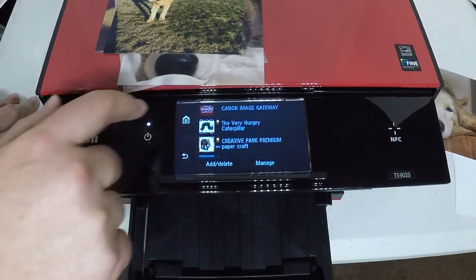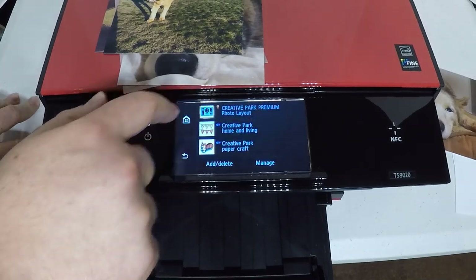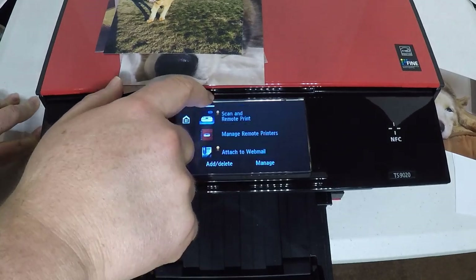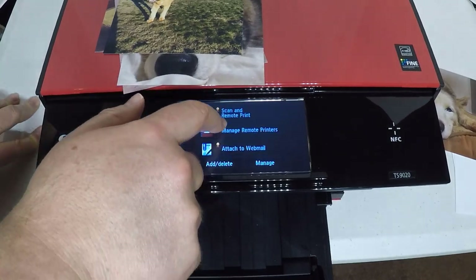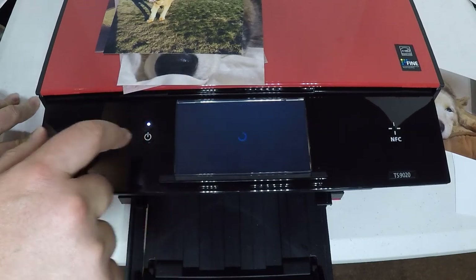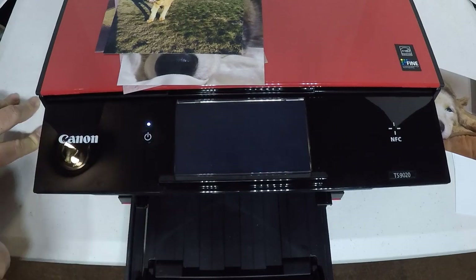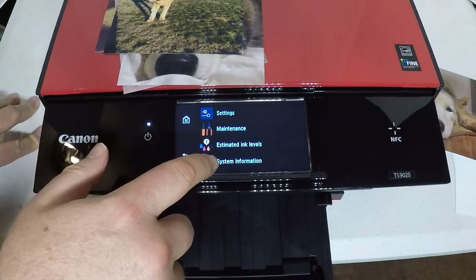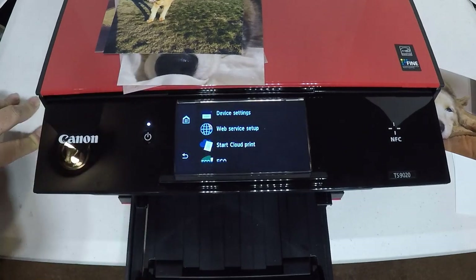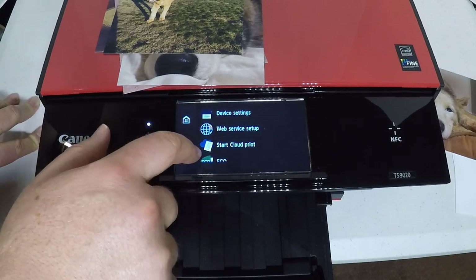It's beautifully well built. It even has a micro SD card slot. It can pump out those colors — over 5,632 color nozzles, pigment black 1,024, for a total of 6,656. It can work with plain paper, super high gloss, glossy photo paper, semi-gloss, matte, matte photo paper — you name it, it pretty much works with it.